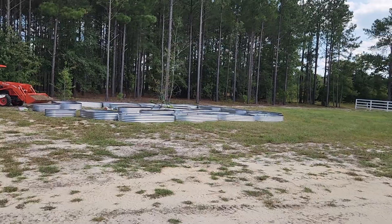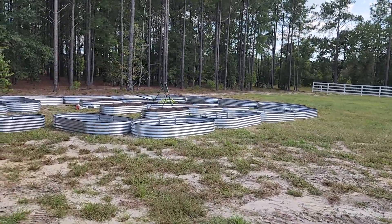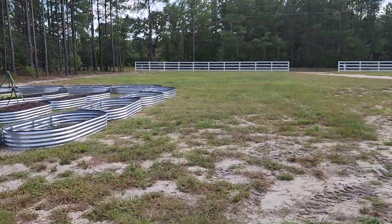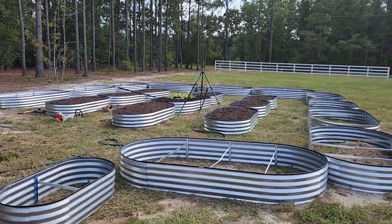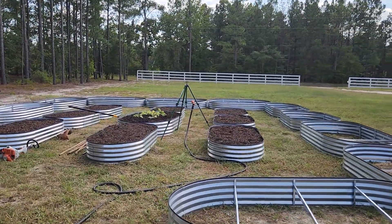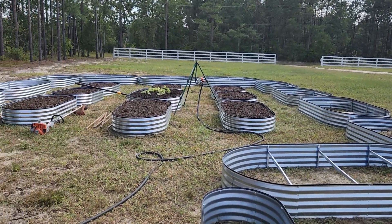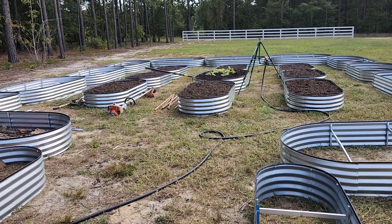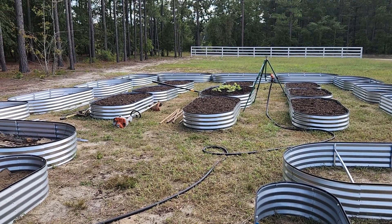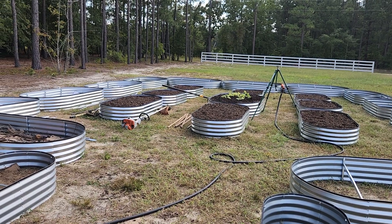We have to do this because, as you can see, it's all sand up here where I am in South Carolina. We try to garden over there but it's just too much sand for things to grow, so this is what we're doing to get a garden going. Y'all take care and I'll catch you on the next video, bye.